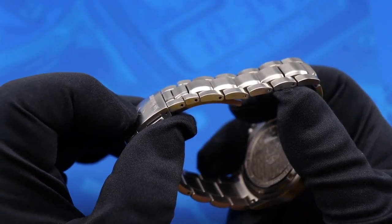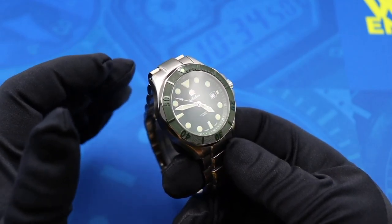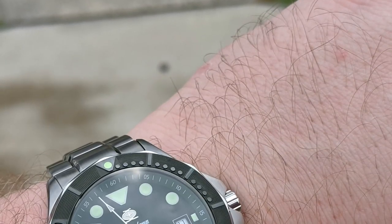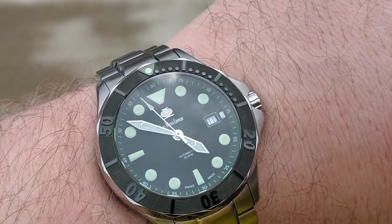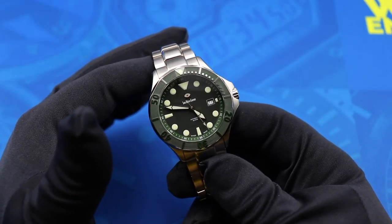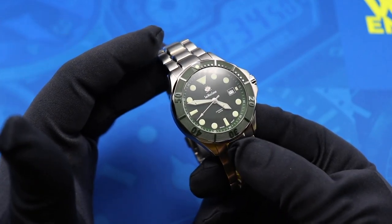I am really impressed with the value proposition that the SWC Diver provides. For $450 you are getting a steel diver with 300 meters water resistance and an SW200 Sellita movement — a Swiss movement — along with a solid end-link bracelet. That's a pretty tough combination to beat, especially at the regular retail price and not some Kickstarter backer or exclusive price.